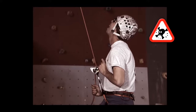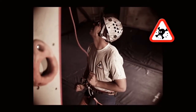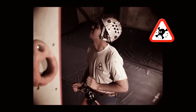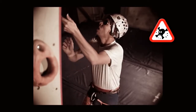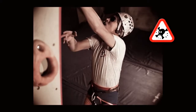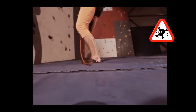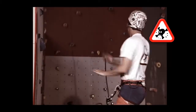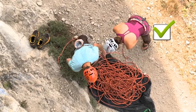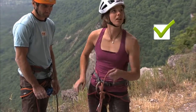Forgetting to tie a knot at the end of the rope is a major cause of accidents in sport climbing. By the time you realize your mistake, it's too late to try to grab the rope. During the partner check, please make it a habit to tie a knot at the free end of the rope.